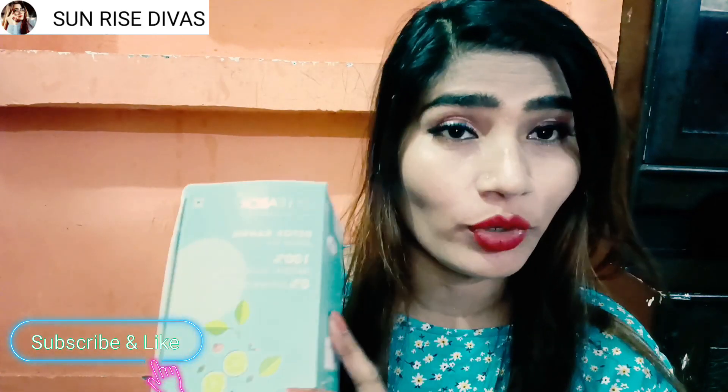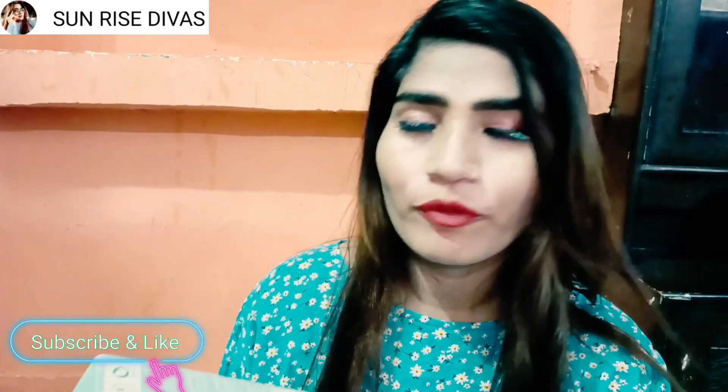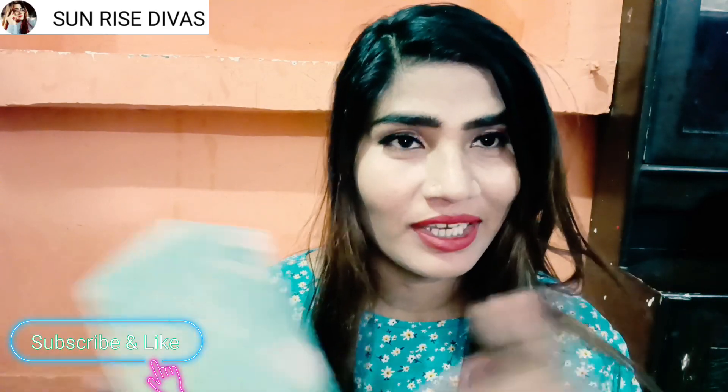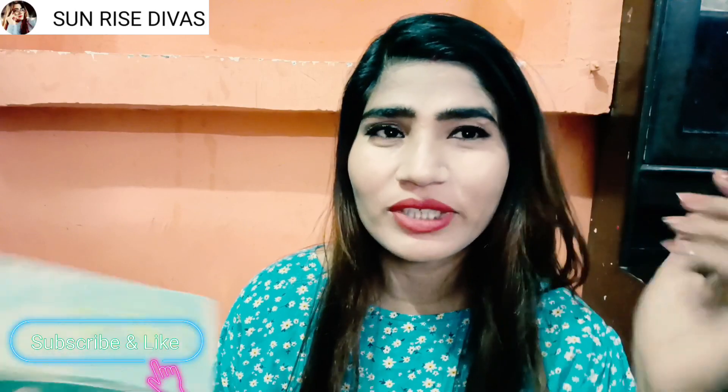This is a video about the tea that we make. But this is the green tea that I really like. Sometimes we don't want to drink sugar, but we also want to drink green tea. Without sugar, you don't know how it tastes. But this tea is so tasty — you don't need to add sugar.